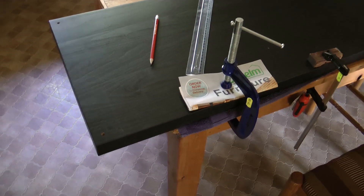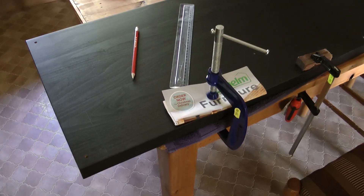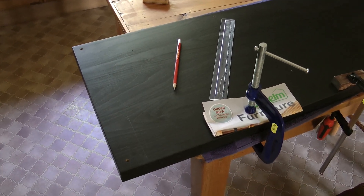We're all clamped and ready. We're all measured — measured three times this time just to make sure it's okay. Let's do some cutting.